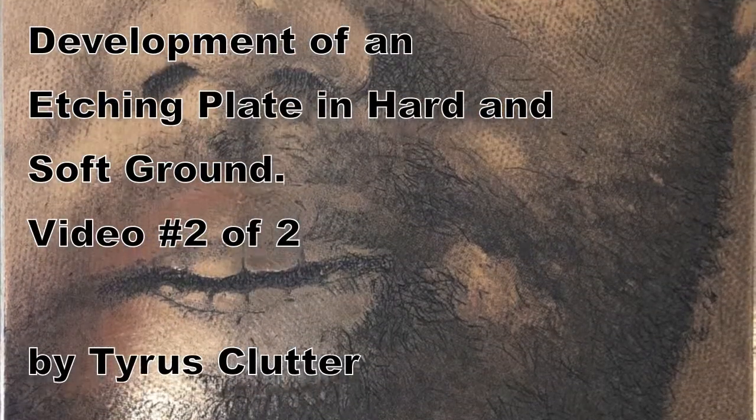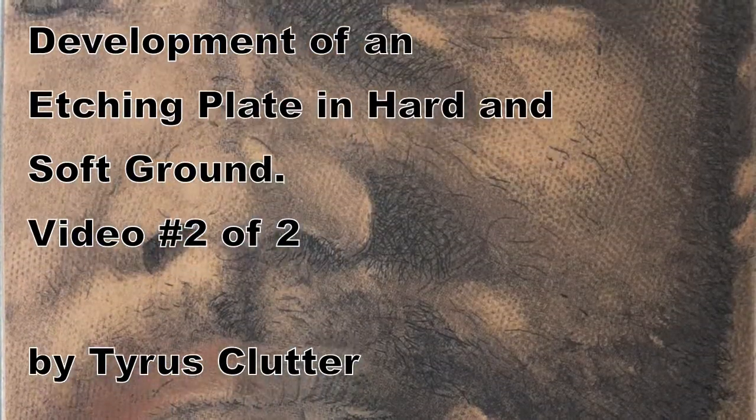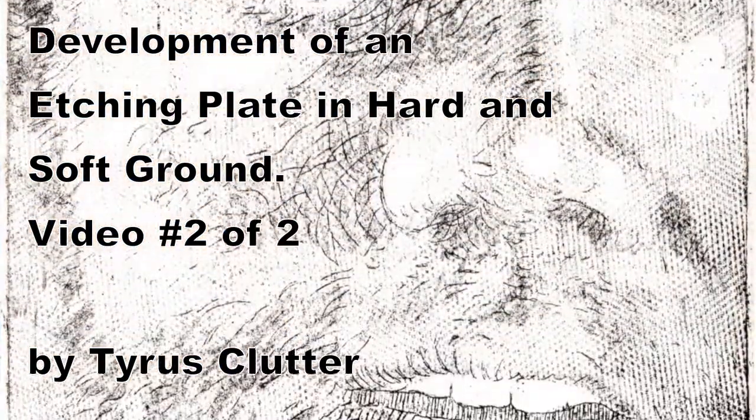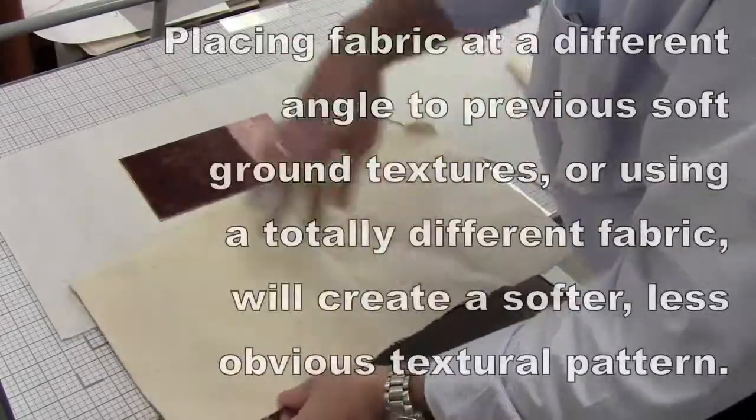This is the second of two videos showing the development of this particular etching in hard and soft ground etching. You can see where the plate was left from the first video, and now we're going to develop it with both hard and soft ground etching.